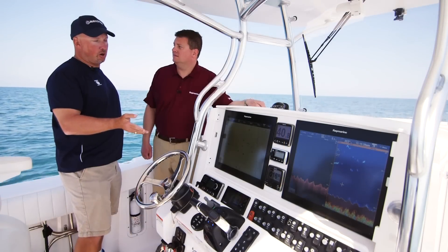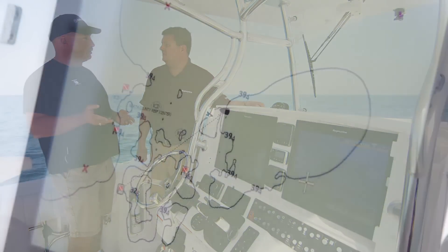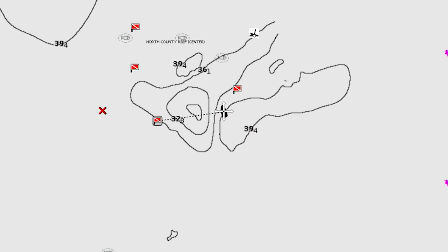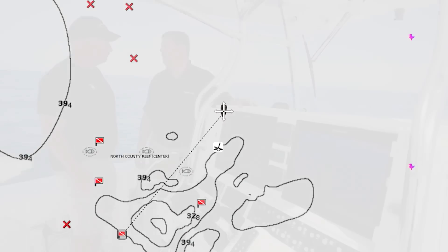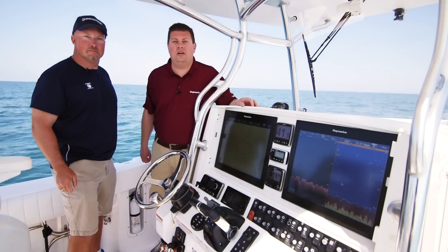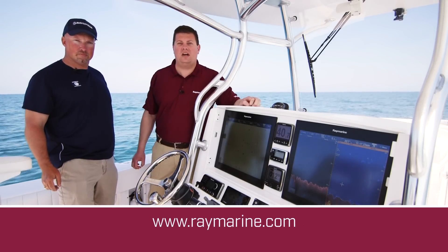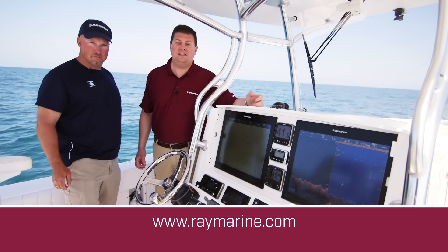That's how we do Sonar Chart Live. As you can see, it adds a whole new level of fun when you're out here on the water, just learning new areas. I'm excited to go back and get some fishing rods and check out some of these new spots we found. It's really cool, and I'm sure anglers everywhere are going to want to take advantage of this. If you want to get Sonar Chart Live on your Raymarine MFD, just go to raymarine.com, download the software. It's Lighthouse 2 Release 17 — it's free and it's available now, so check it out.